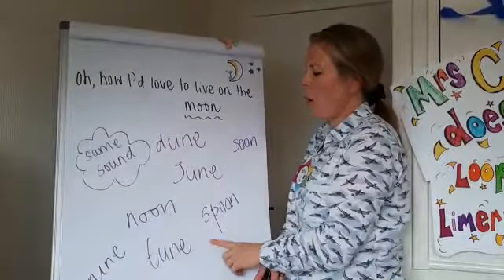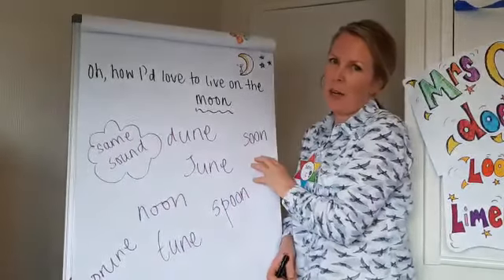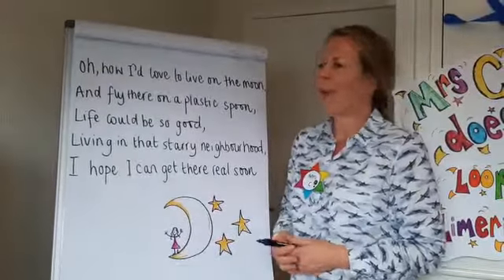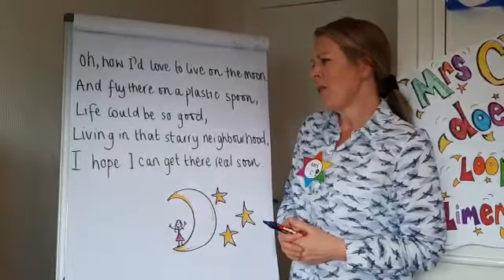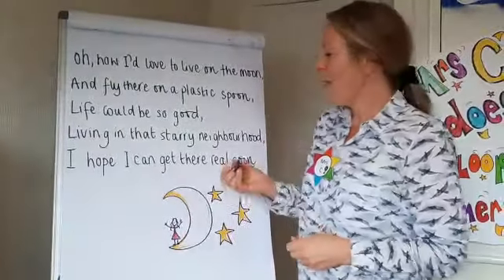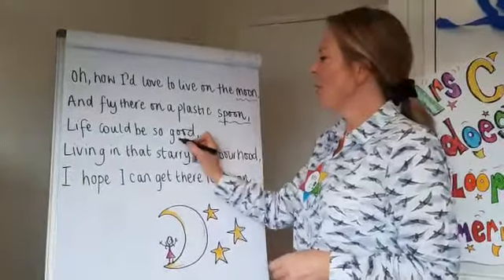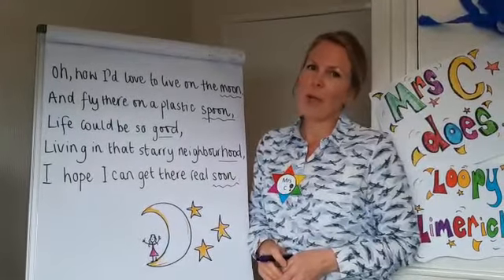I might then think about what words I want to use that rhyme with moon to put together my next few lines. Let me show you what I came up with. My limerick: 'Oh how I'd love to live on the moon and fly there on a plastic spoon. Life could be so good living in that starry neighbourhood. I hope I can get there real soon.' You can see that lines one, two and five all rhyme, and lines three and four also rhyme but must never rhyme with lines one, two and five.